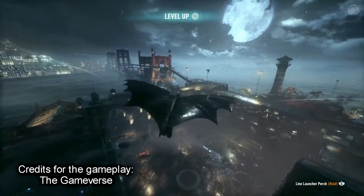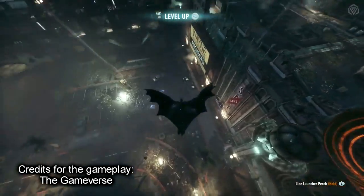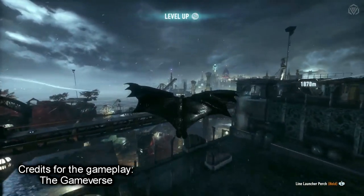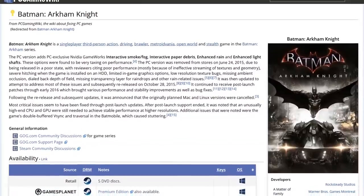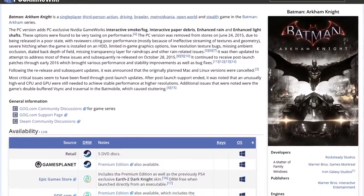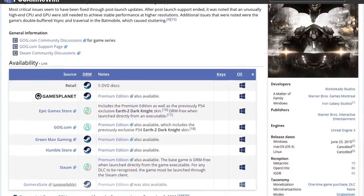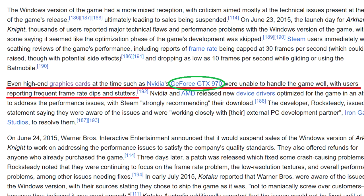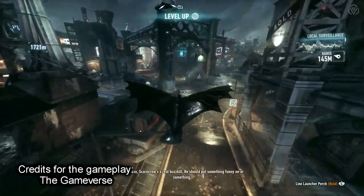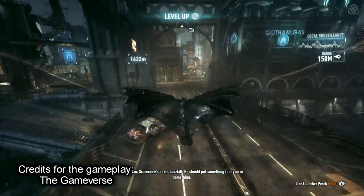When Batman Arkham Knight released back in 2015, it became known as one of the most beautiful games out there in terms of graphics, which is definitely still true even nowadays 9 years later. On PC however, it also became known as one of the worst optimized games ever, with the PC port being plagued by lag and stuttering issues on release. A GTX 970 struggling to run the game — these issues have been largely fixed with updates, but this game still remains one of the most demanding games out there.